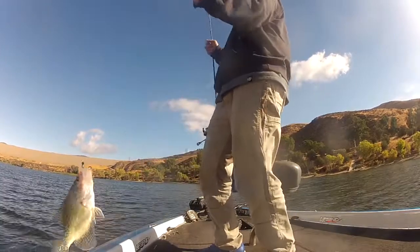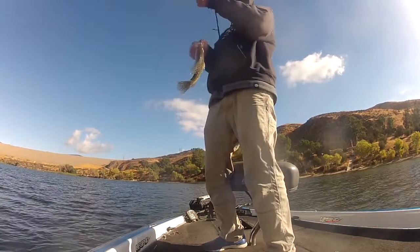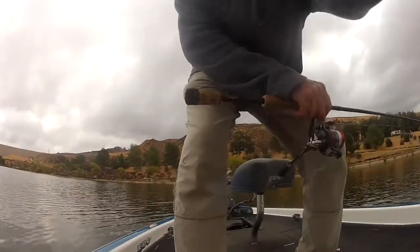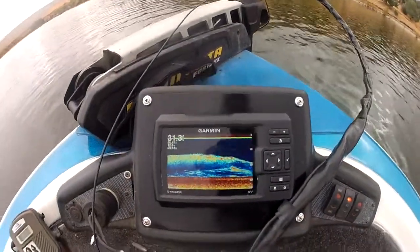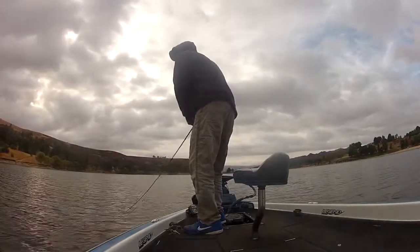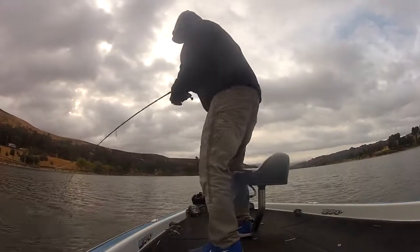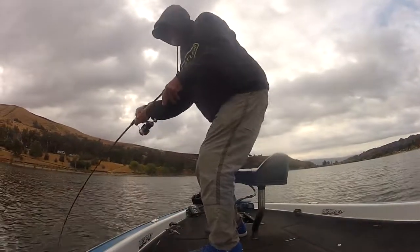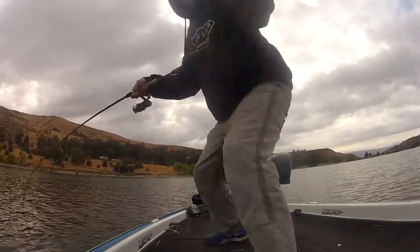Look at this one. Actually got a bend in my pole. Look at that. That's a big impact. I think I'll show you this real quick. That's what's going on. I got something big. Stay on there. Come on. Whew. Nice bass. Nice lagoon bass.